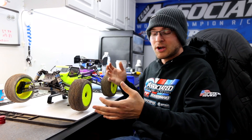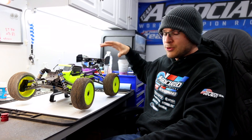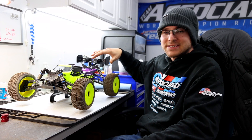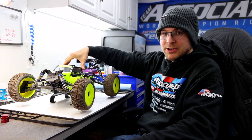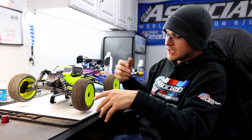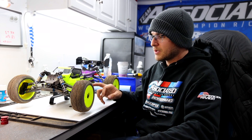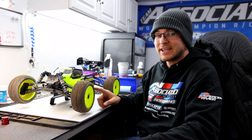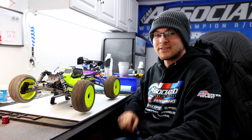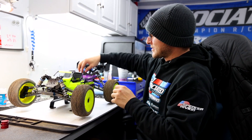I'm going to show you my Team Associated RC8T4e e-truggy, outfitted with my new test setup for this weekend. I've got the J-Concepts brand new S15 body and J-Concepts Recon tires and wheels, which have been a very popular tire out here. Dakota ended up winning e-buggy with the Recons, and I started seventh on the grid — hopefully we'll take some podium pictures later.